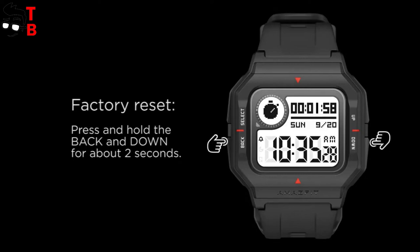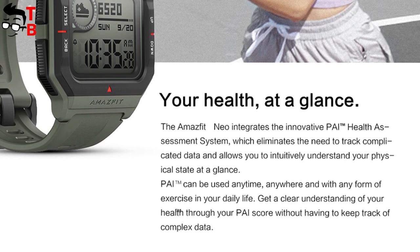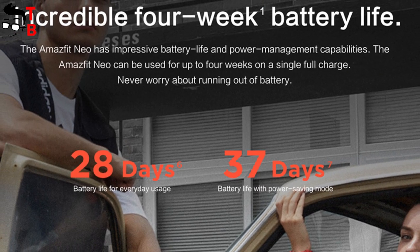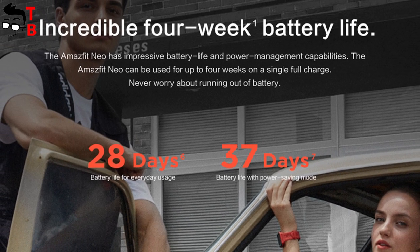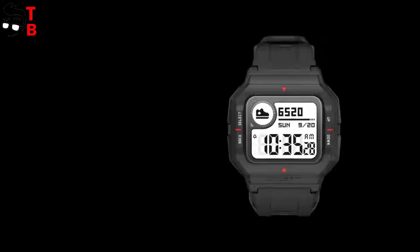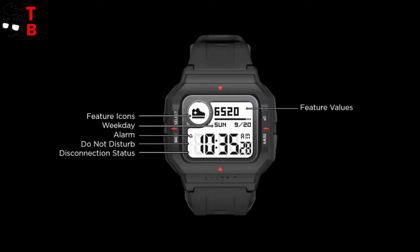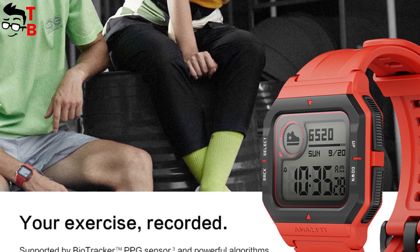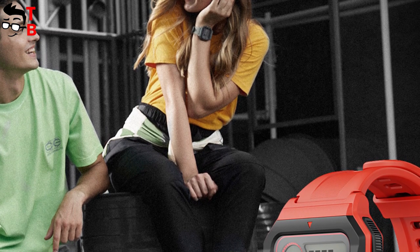I promised to tell you about the battery. Amazfit Nio has a long battery life because of the black and white screen and limited functions. In daily use, the battery life is about 28 days. In power saving mode, you can use the watch up to 37 days on a single charge. Now you understand why this watch costs only $40. It can't even be called a sport watch, because it doesn't have sport modes and GPS. However, if you really like retro design and you don't need this watch for sport, then Amazfit Nio is a really interesting watch.